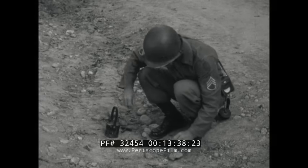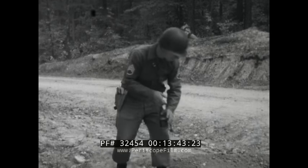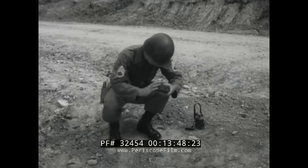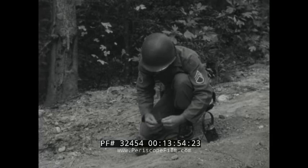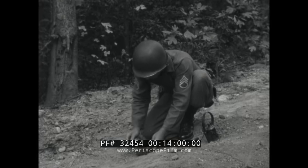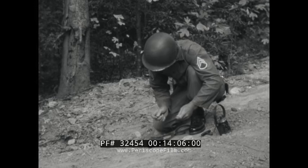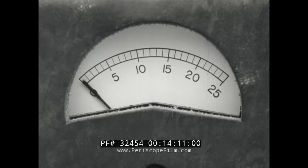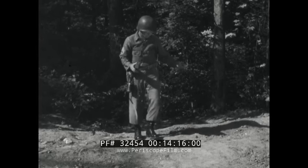In demolition work, the NCO in charge is really in charge — he has complete control of the entire operation. The blasting machine never leaves his side. After you've checked to see that your series is properly set up, check the circuit with the galvanometer. With a complete circuit you should have a reading. No meter reading indicates a broken circuit, and you must then check each splice to see where the trouble is.